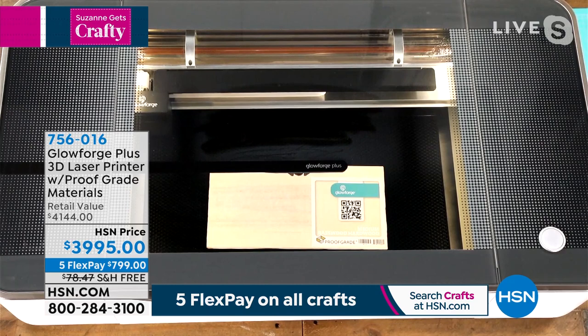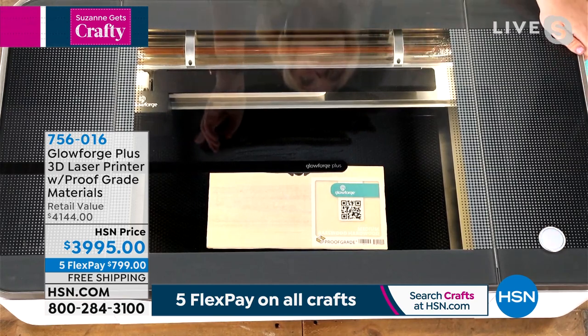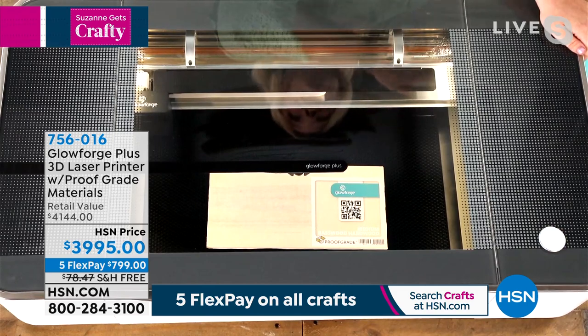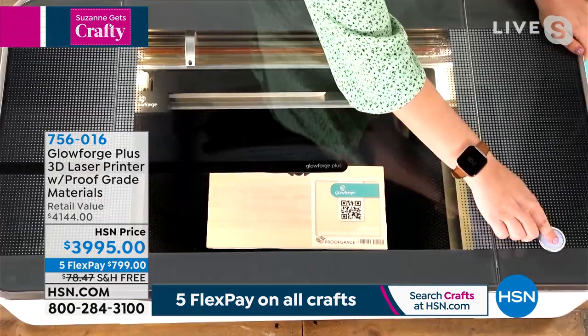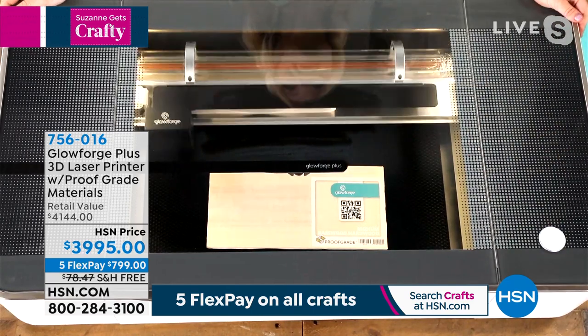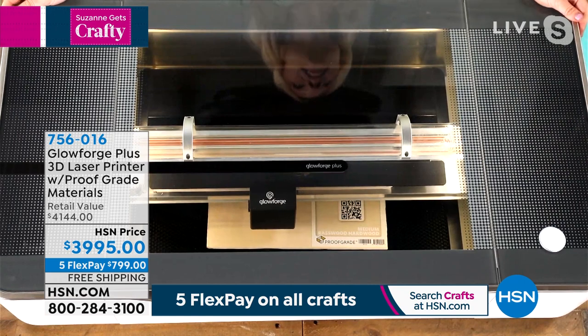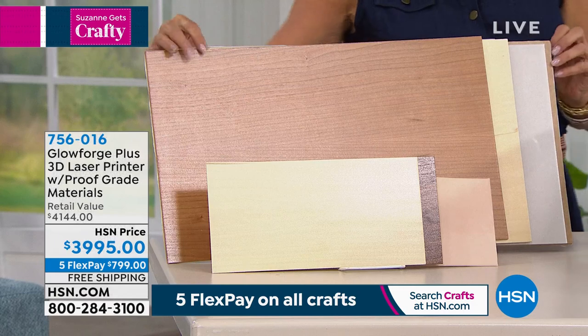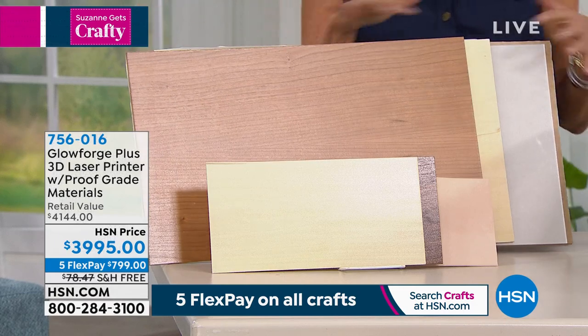I'm just making the design the right size — this says 'Suzanne,' it's your table number for the wedding you're attending. There's just one button on this thing — it's very simple. That took me about 30 seconds to set up the print, and then I just press the button and it starts. Then you walk away, get a cup of coffee, and come back. Remember, you'll get the Glowforge extra goodies that are included, so you get all these surfaces to work with — you can make keychains, just go crazy.